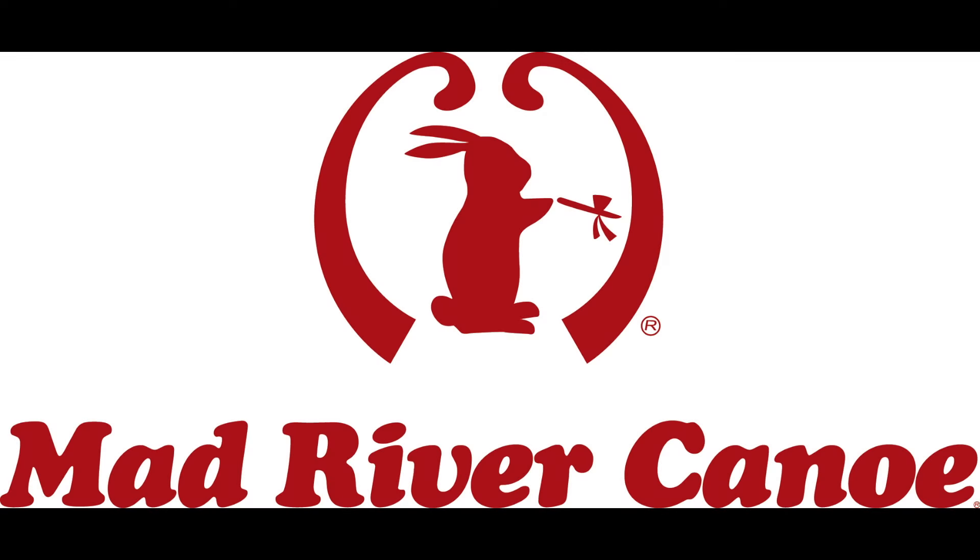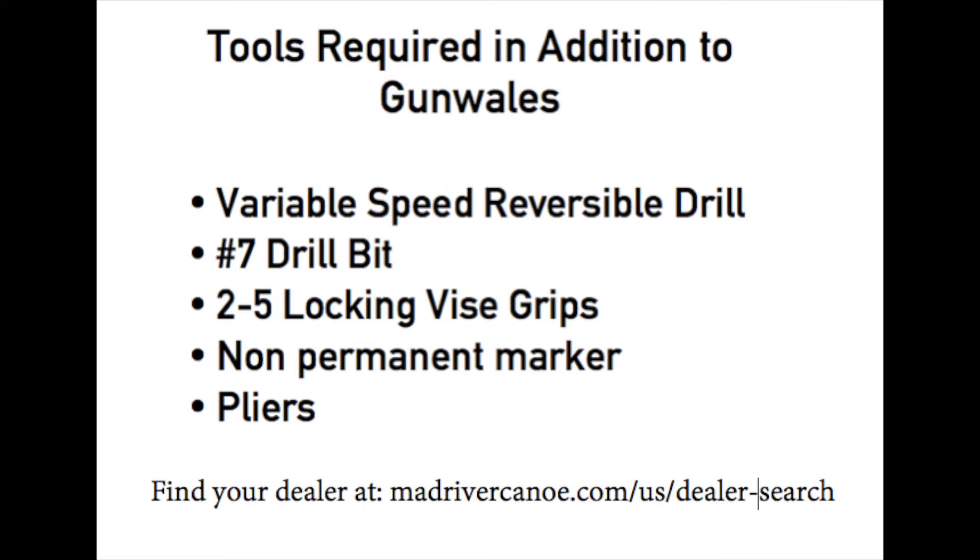Welcome to the video for changing the gunnels on your composite Mad River canoe. The first thing you'll want to do is visit your local Mad River canoe dealer to order any necessary hardware along with the actual replacement gunnels for your specific canoe model. Another thing to have ready are the necessary tools to perform the installation. Pause this video and take a look at the list.